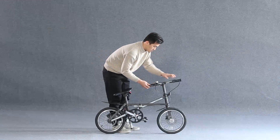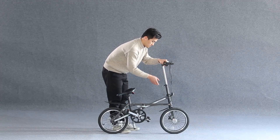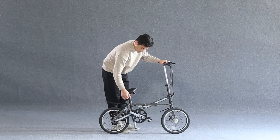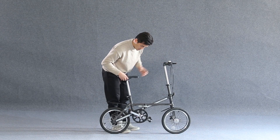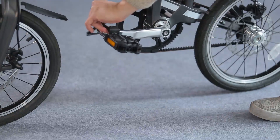Open the quick release lock and rotate the horizontal pipe or handlebar 90 degrees along the guide slot. Open the quick release lock. Put the saddle upwards, rotate and reset the saddle to a proper height. Open the kickstand.